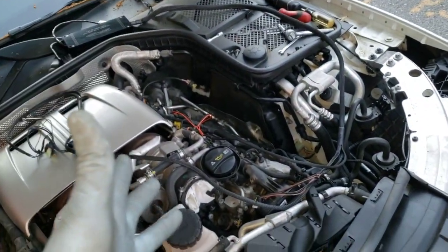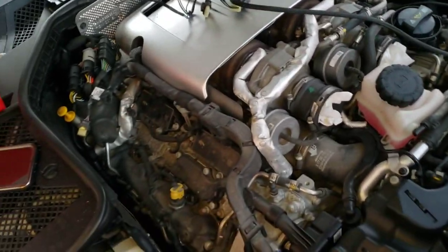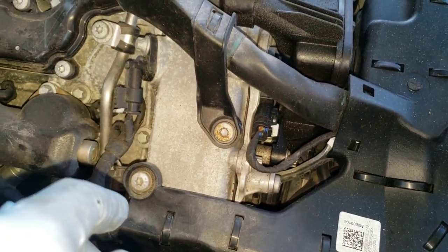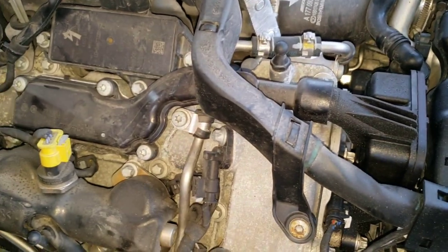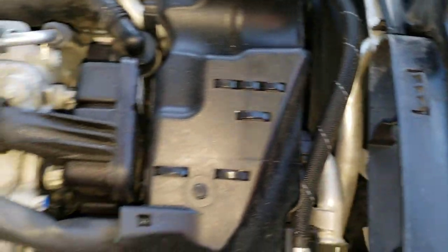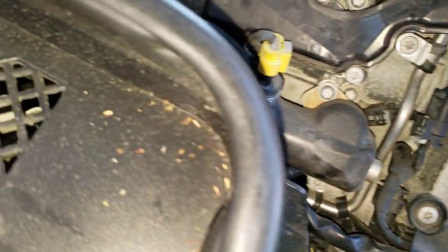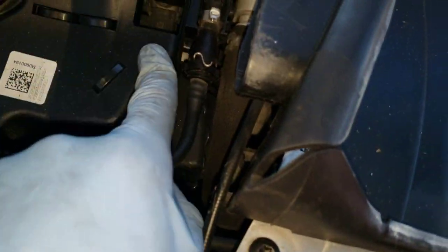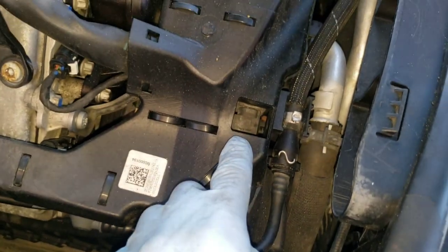We did the driver's side first because I knew it was going to be a lot harder. Now hopefully the passenger side should be easy because we only have to remove four bolts — this one, this one, and this one. That should allow us to get a lot more leeway. The fuel pressure sensor is right here, so that's not too hard. And the sensor is right here, so hopefully when we move the harness we'll have better access.